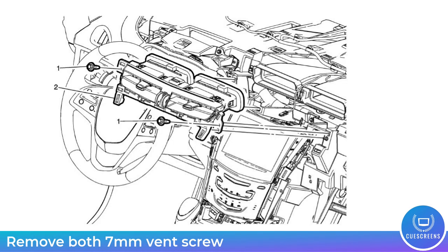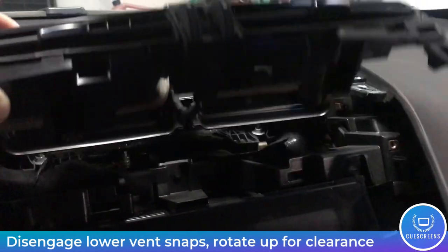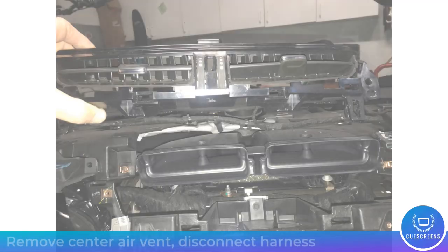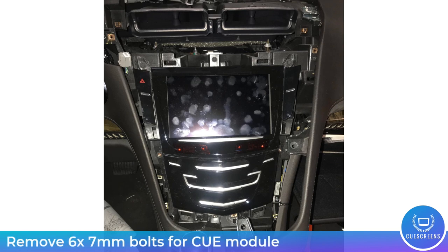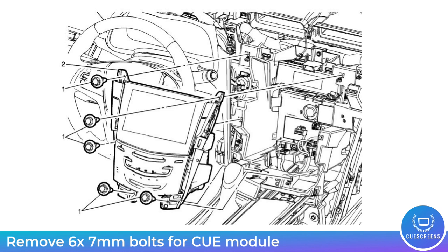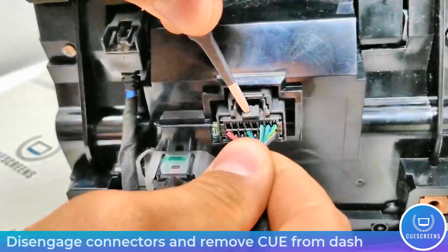Remove the two seven millimeter bolts that hold the vents in, disengage the snaps, pull upward, disconnect the harness, and set the vent aside. Now with the vent out of the way, you have full access to the six bolts that hold in the CUE module. Use your seven millimeter socket to remove those. With the six bolts removed, the CUE module can come straight back out of the dash — be careful not to scratch anything.